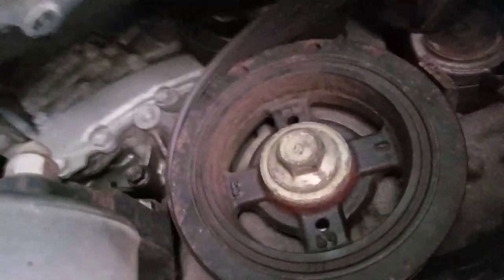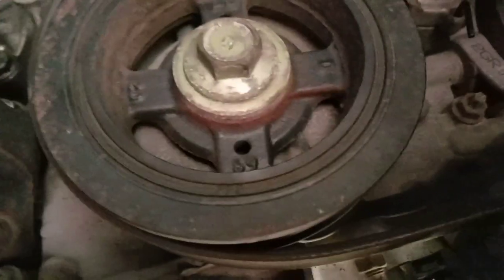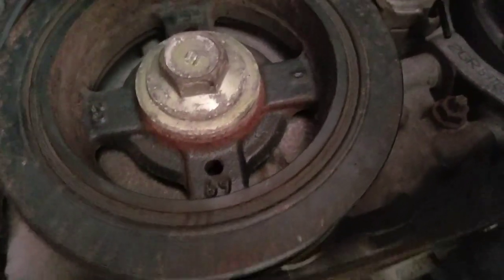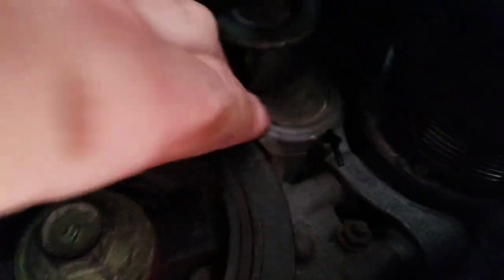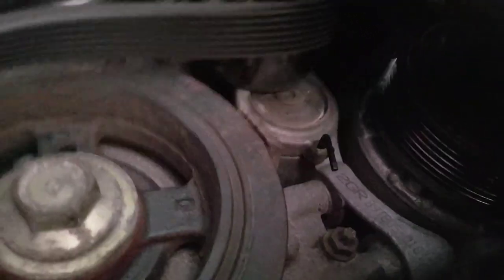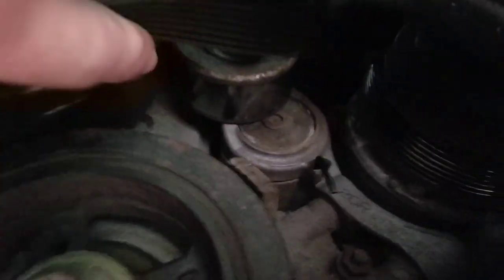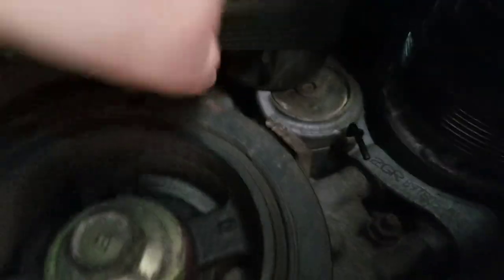I took a 14 millimeter wrench and did it counterclockwise. You just push it that way and I put a little allen key to get the tension up, and now I can get the belt off. Here's the belt going off — make sure you remember how the belt goes through all the pulleys, or just look it up. You can see the tension is off and I put a little allen key in the slot to keep the tension off.